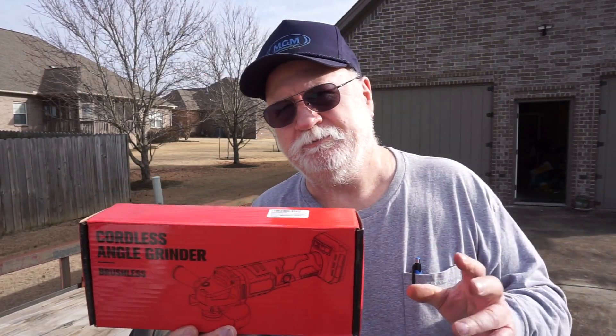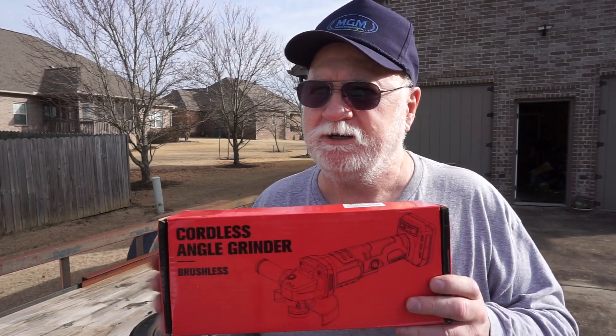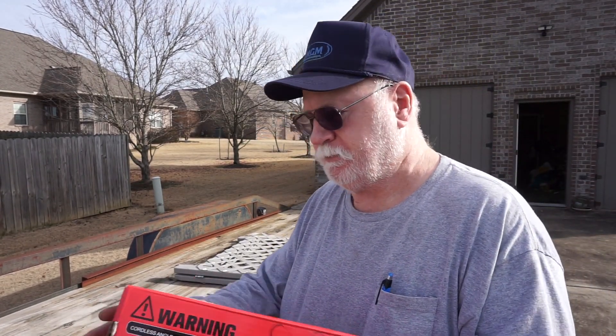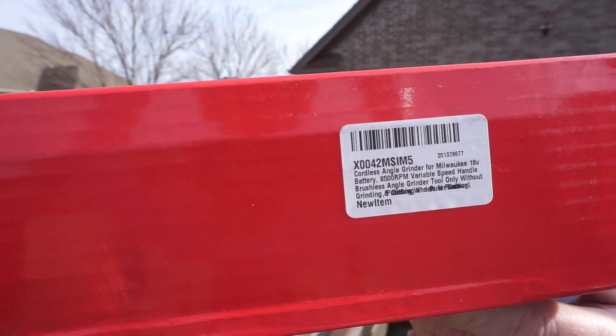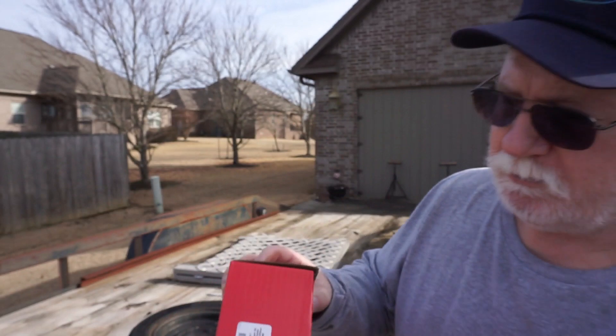If you have to worry about the name, they don't even want to sell you one of them. Now that's believing in yourself right there, and I appreciate them believing in themselves. It's got a model number on it right here — don't know if y'all can read that or not. We want that thing to get in there where you can see it. It says it's XOO42MSIM5. I think that's code for red 20-volt cordless grinder. I don't know, don't hold me to that.